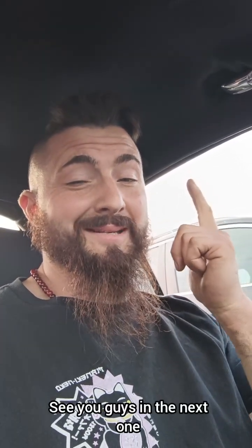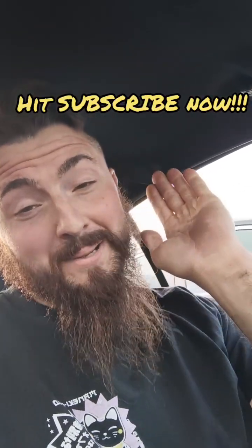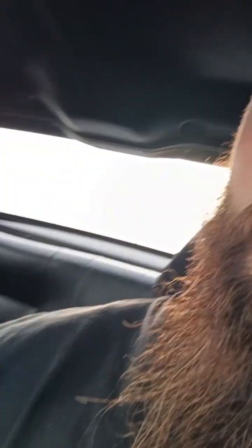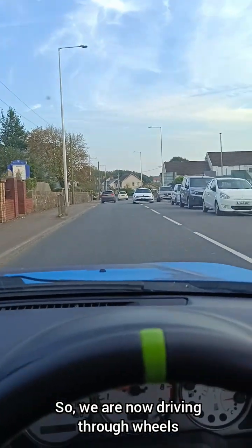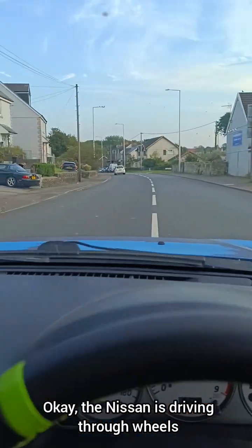Happy chap! Let's drive home. Subscribe to my channel, thanks very much for watching. And the first modification - T1 specs, that's what it came up as. Yeah, that needs a short shifter because that gear change is awful. We are now driving through Wales - the Nissan is driving through Wales.